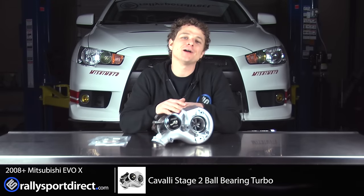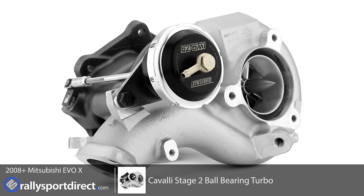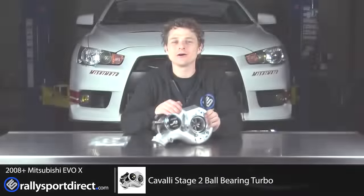Hey guys, Rick at Rally Sport Direct here. In front of me I have the Cavalli Stage 2 specific for the EVO 10. Behind me I have our EVO 10, which means I'm going to be installing this today on our EVO.